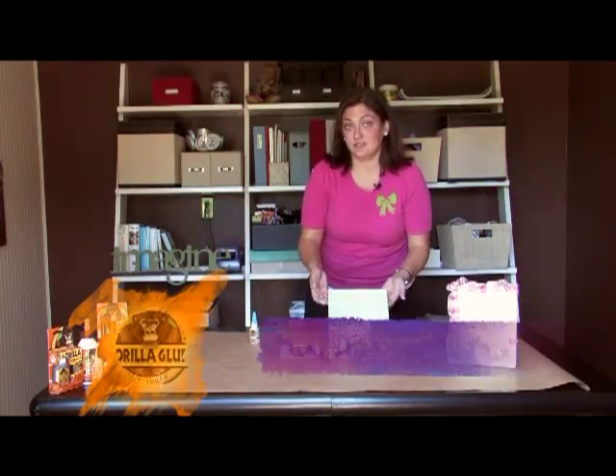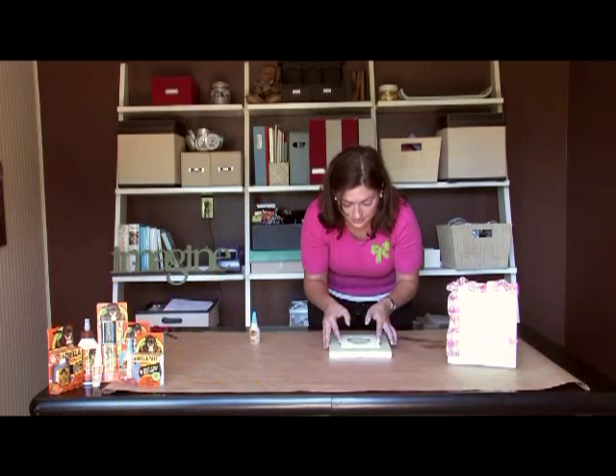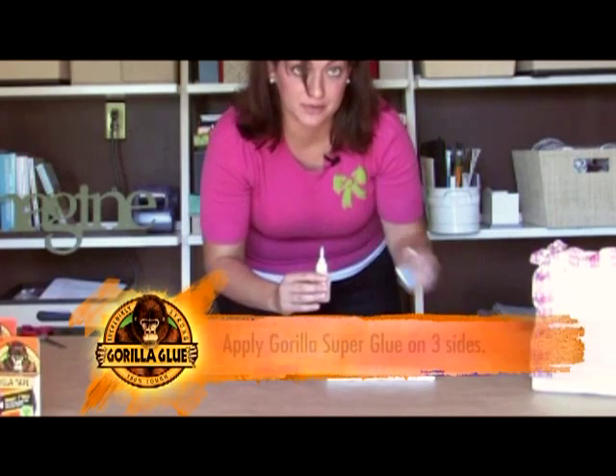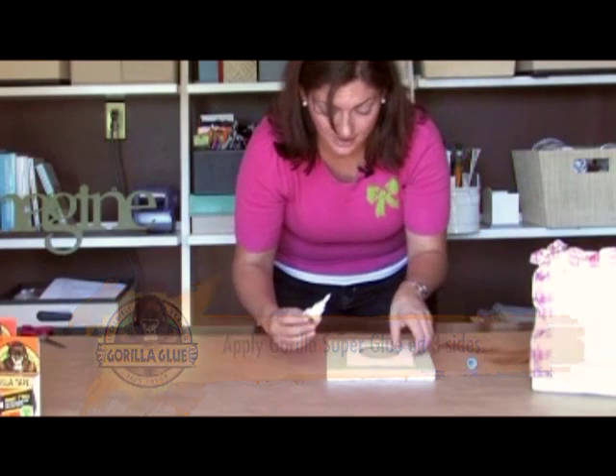Once your paint has dried, you want to take your framing mat and center it on the canvas. You want to apply just a bit of Gorilla Super Glue on three sides. You want to keep the top part open so that you can slide in your picture.